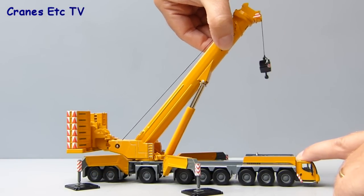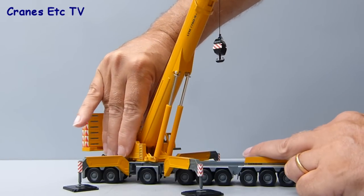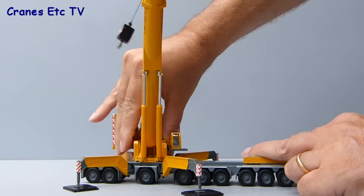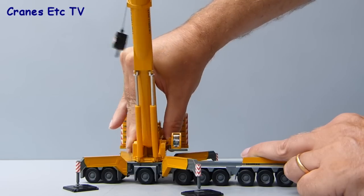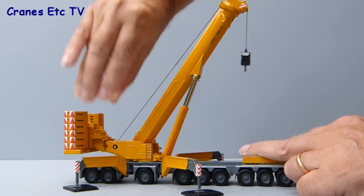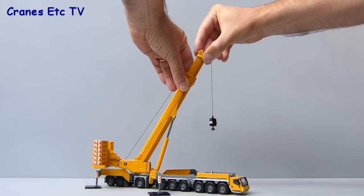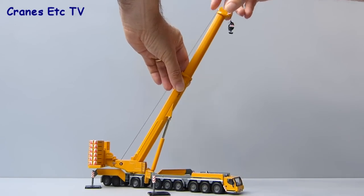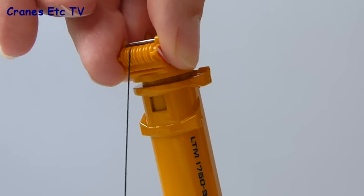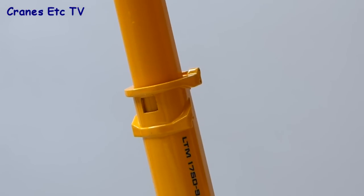Raising the main boom is easy because the ram cylinders are not too stiff, but they're stiff enough to hold the boom in an up position. You can also rotate the model fully — it's a little bit stiff on the review model but fine, and you can pose it in any direction. It's a small scale model so there's only one extension of the boom possible; the inner section is plastic but it works pretty well. In fact the locking mechanism for the boom is just the same as you'd find on most 1:50 scale models.